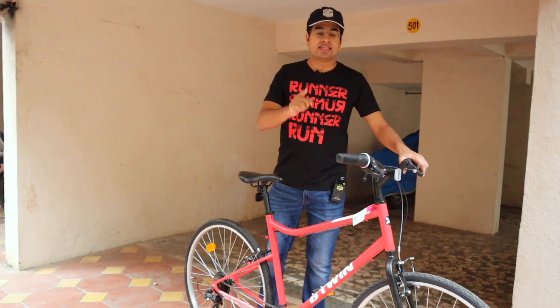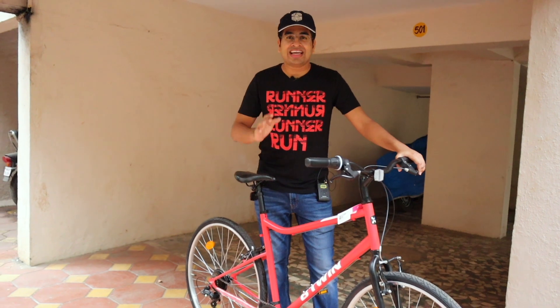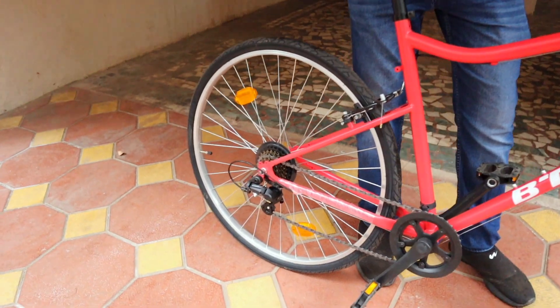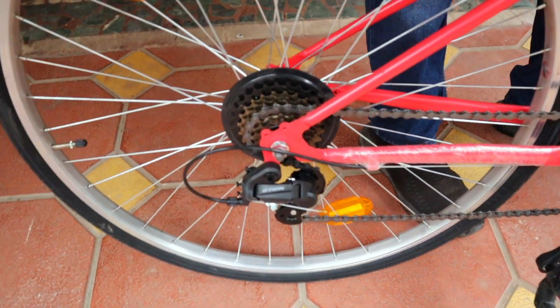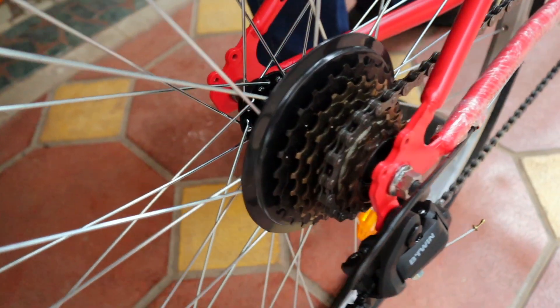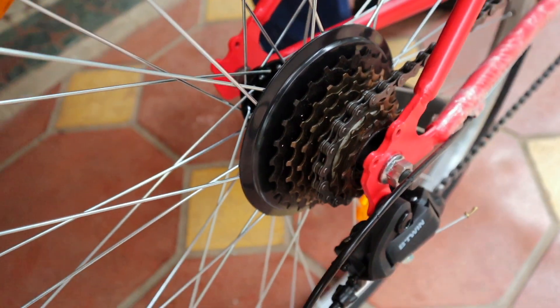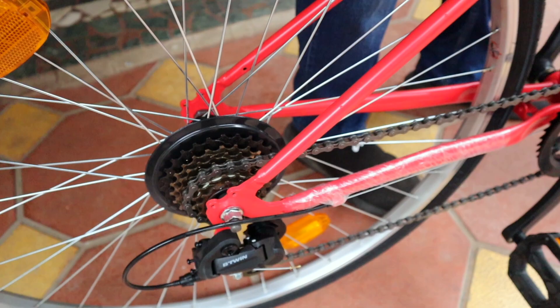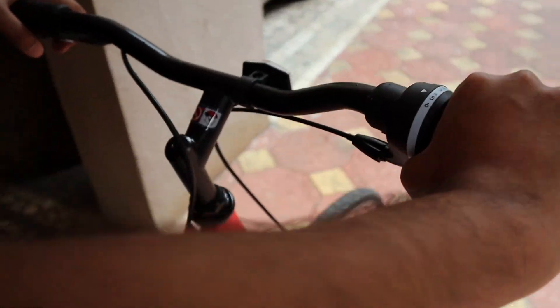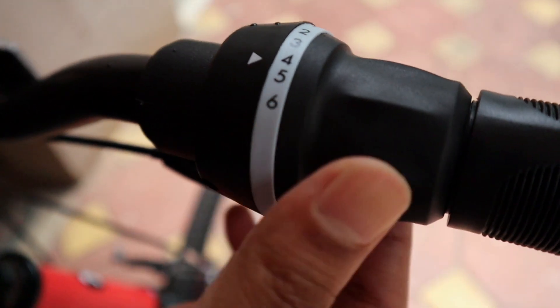So talking about the gears — this cycle is the most affordable gear cycle and here you get six gears. The whole gear setup is by B-Twin and the shifting is very smooth. There is a lot of fun with the gears. On the handlebar, you have a twist-grip gear system — you can twist with your hands to change gears, from one to six, and there's a marker to show the current gear.